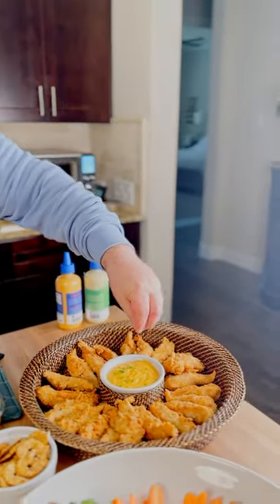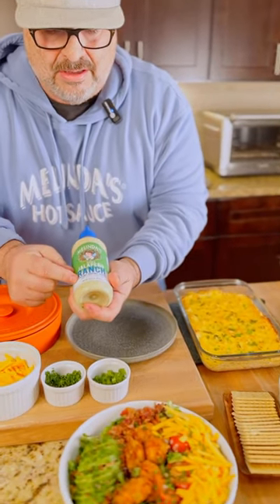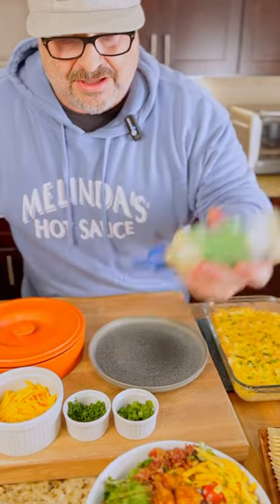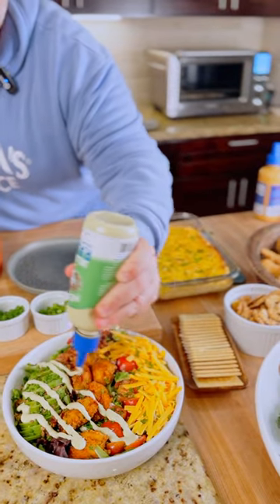Elevate — this is our buffalo sauce. Jalapeno ranch, and by the way, creamy dipping sauce and salad dressing. You can dress your salad with this.